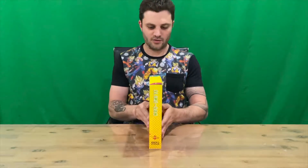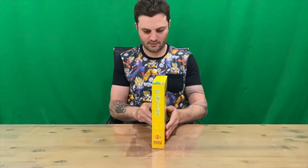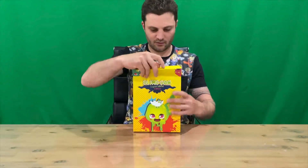Hi guys, welcome back to the channel. Today we'll be unboxing Slime Sand Super Slime Edition for Nintendo Switch. We'll get right into it — just the box art, nice detail all around that.